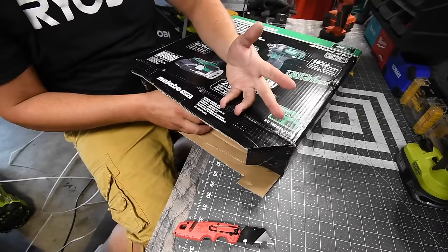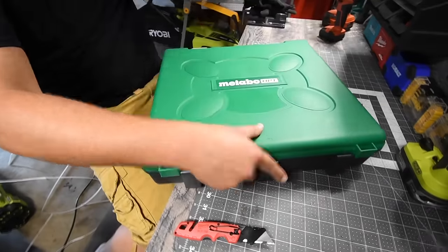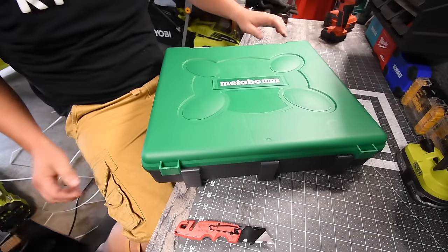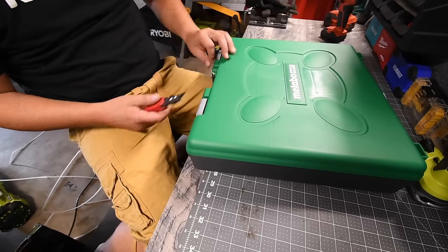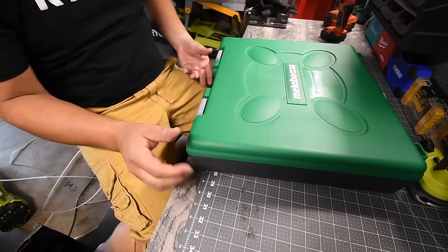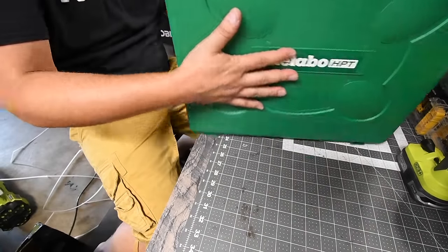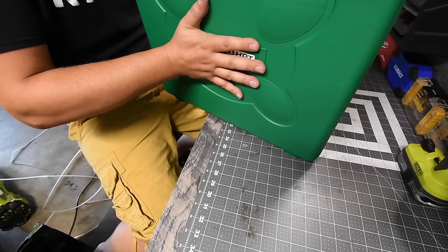It comes with a hard case, not a bag — I'm actually a little disappointed because I wanted a bag. I like bags a lot better than hard cases. It is a pretty durable case for the size of it, and the inside middle doesn't cave in that much.